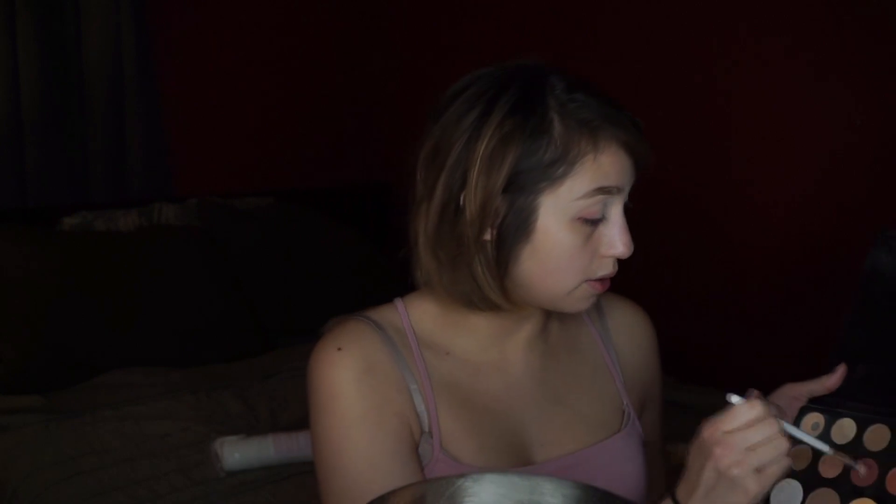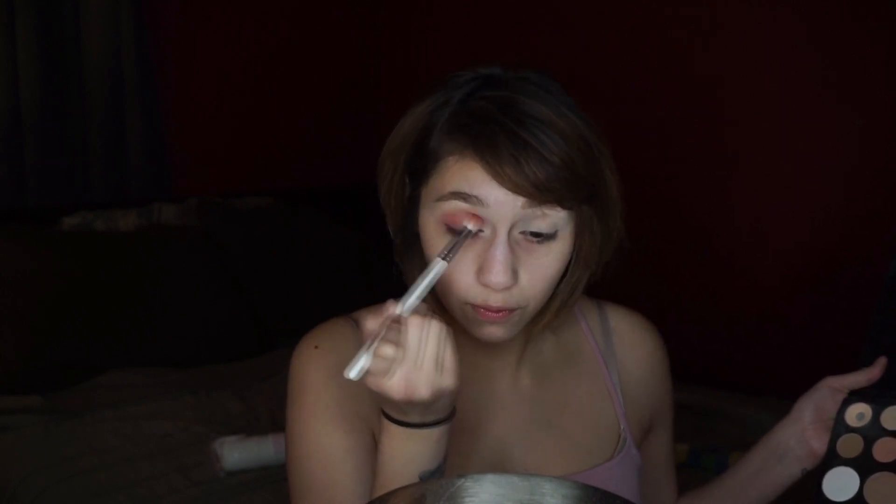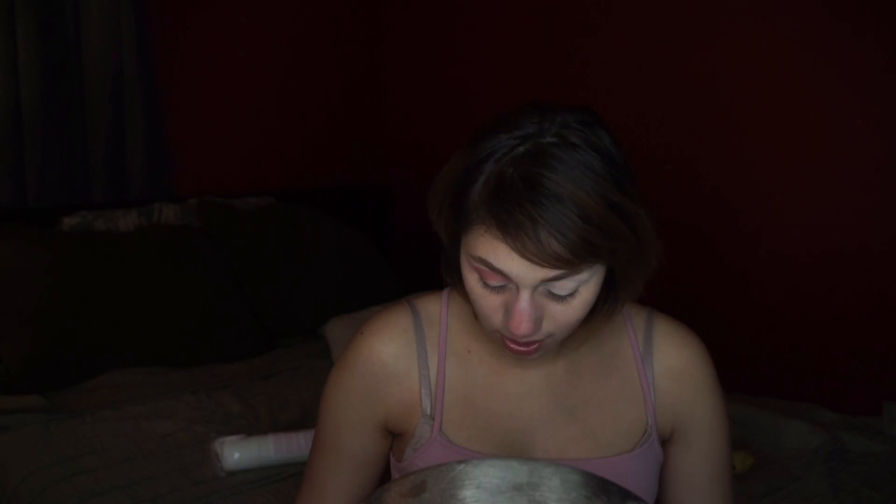I'm going to take the shade Mary from the Morphe x James palette and apply this all over my crease and that outer corner of my lid area. I'm tapping on the shade and then bringing it up into the crease, going from inner corner all the way to outer corner back and forth. Since we're doing a cut crease today, I want the color to be very prominent — if it gets on the lid that's okay because we're going to be cutting the crease. I'll go in with a clean fluffy brush and just diffuse the lines.